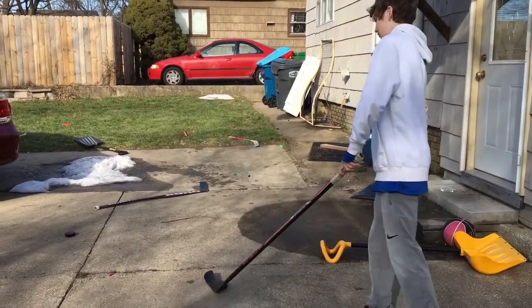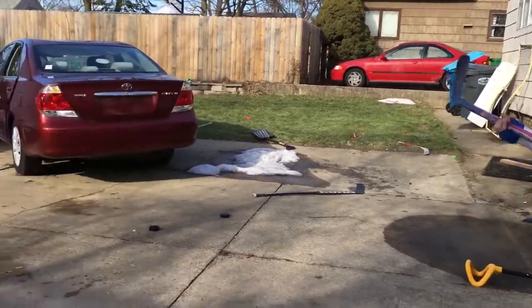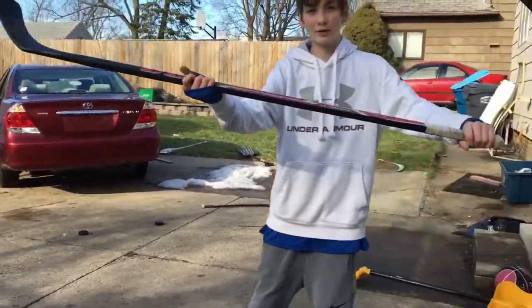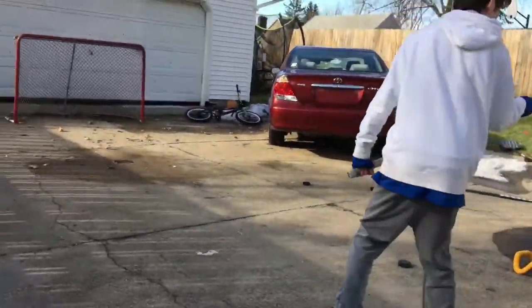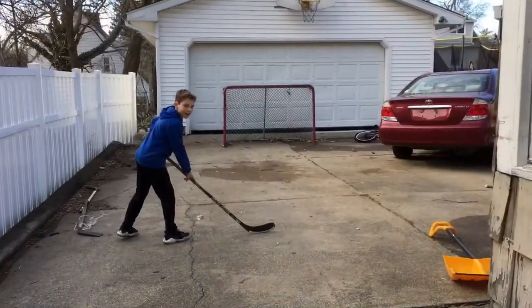Alright boys, so this first one, we're just going to want to take a nice little wrister here. Just make sure your hands are about this far, and just go for that. I'm going to cut it — cut it! I'm going to get far down.